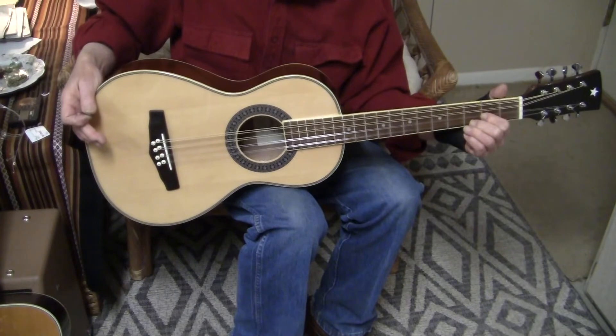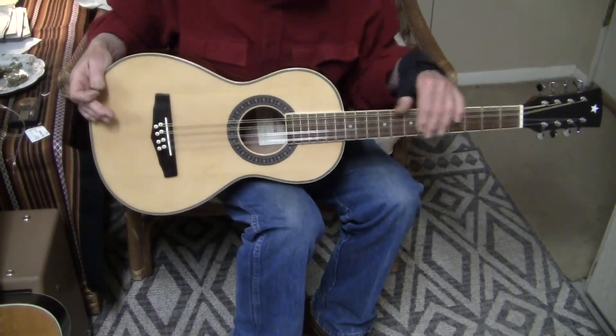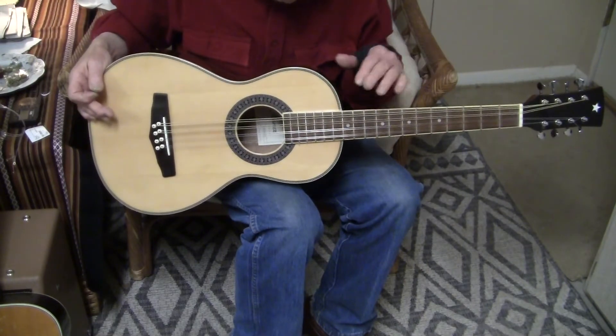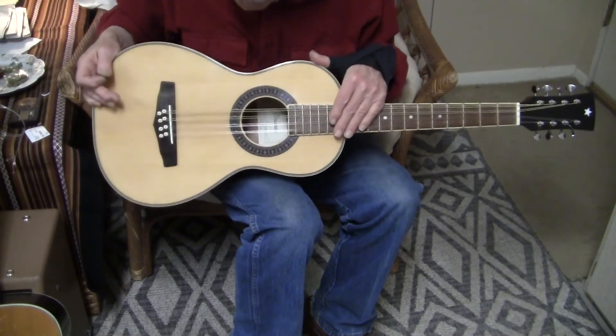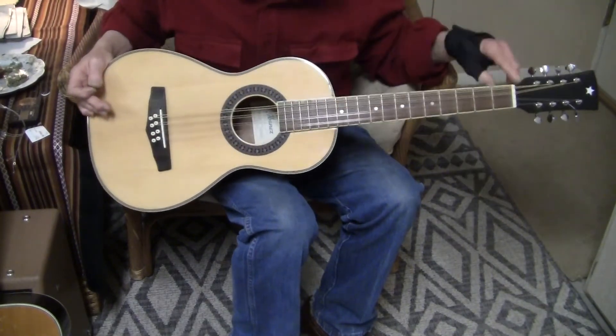I guess that's about it for my demo. The truss rod works, the frets have been leveled to plus or minus a few thousandths of an inch. The action is very low, no buzz. The saddle is bone and it's been intonated. I made a new nut from bone.